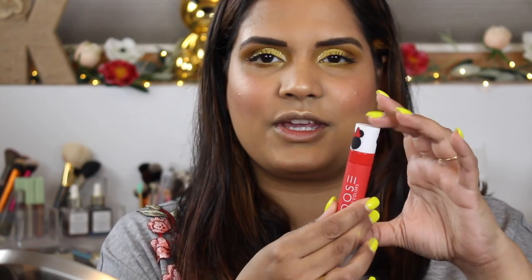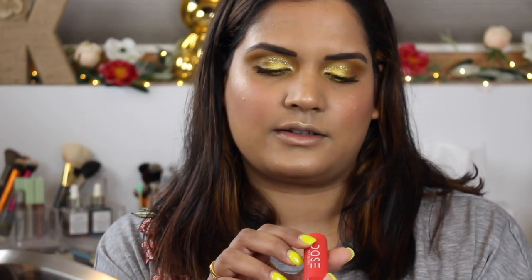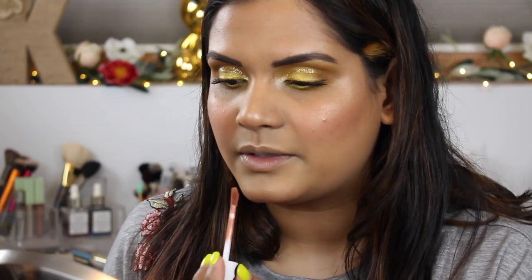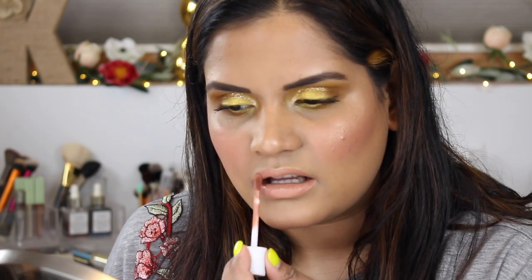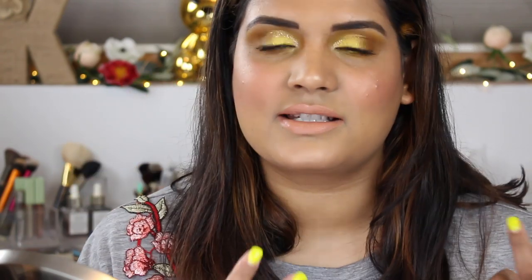For lip color I'm trying this Dose of Colors Minnie Mouse collab liquid lipstick — it's a nude shade called 'Boatiful.' It has a strawberry taste to it. This is definitely lighter than what I usually wear on my lips, but I'm kind of down to try it. For the longest time this was actually the only nude I could find for my skin tone, even though I low-key hated it — but I'm going to give it a chance and try something new.